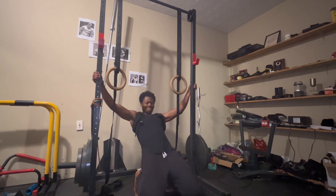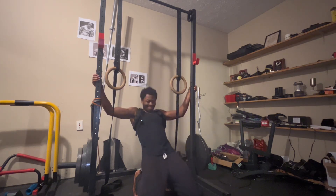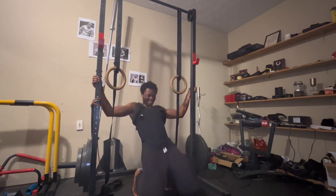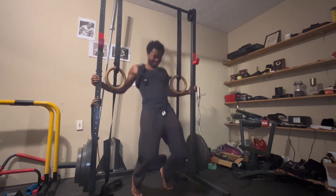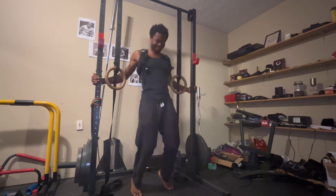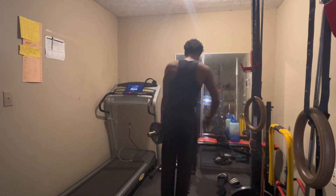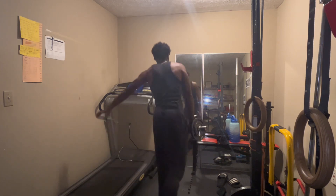Here I did sissy squats. This is another longevity movement — it'll also help with your knee health because of how far my knees go over my toes, it allows for a lot more range of motion in my quads. This movement is similar to a leg extension on a machine, but with calisthenics. Because of that full extension, your knee is getting worked in its fullest range of motion, and the more range of motion a body part gets, the better it'll do — the tendons are going to strengthen. A sissy squat is probably the best isolation option for your quads.